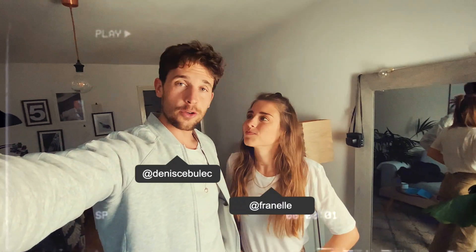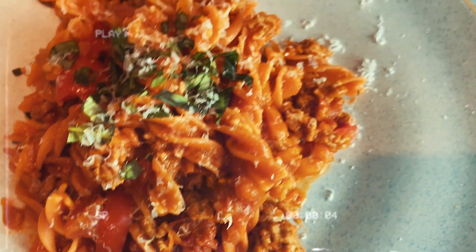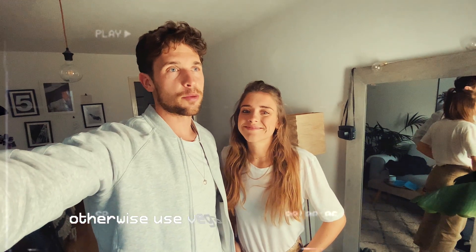Hey guys, today we're going to show you how we do our vegan bolognese. Another recipe coming up, and of course it's not going to be completely vegan because we are using cheese at the end, but everything else is vegan. Okay, let's get cooking!